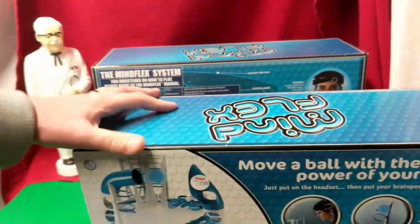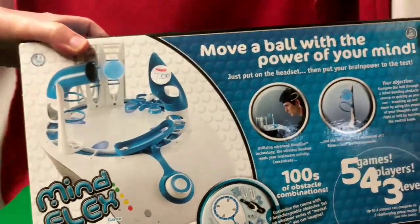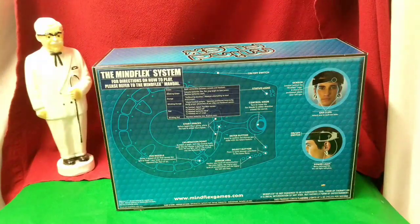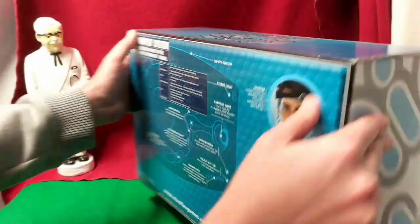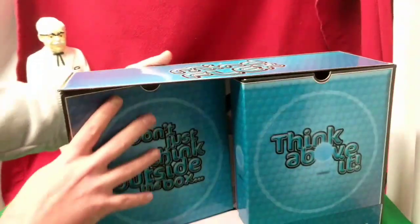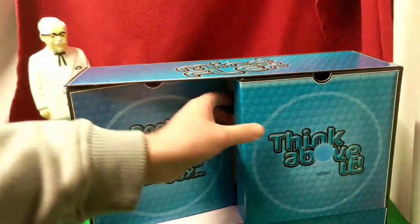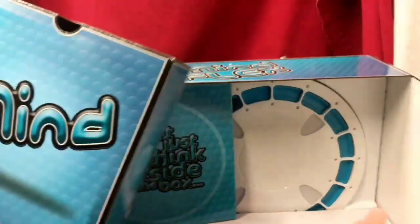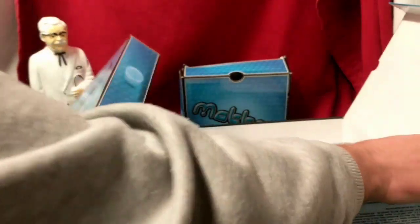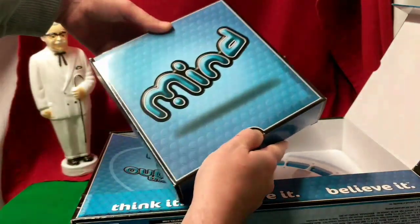This came to me from my local secondhand store. They actually pointed me to it as soon as I entered the building — let's just say they like to support my YouTube channel with whatever tech they can. Now my kids got into this so it's not a perfect opening. They got into it, I was supposed to clean it up but forgot, put it back, and you know how it goes.